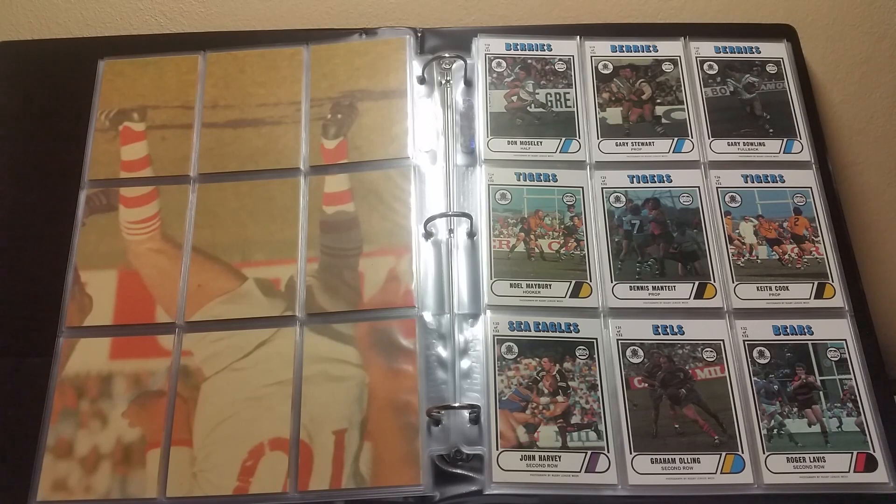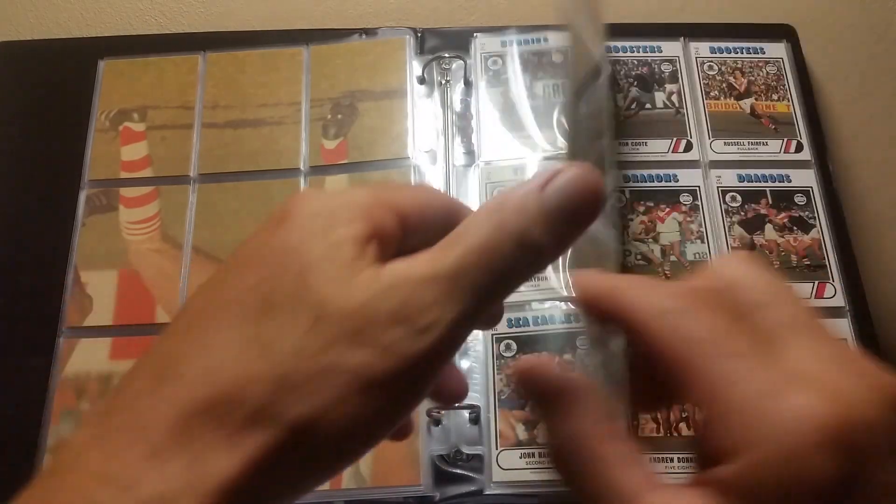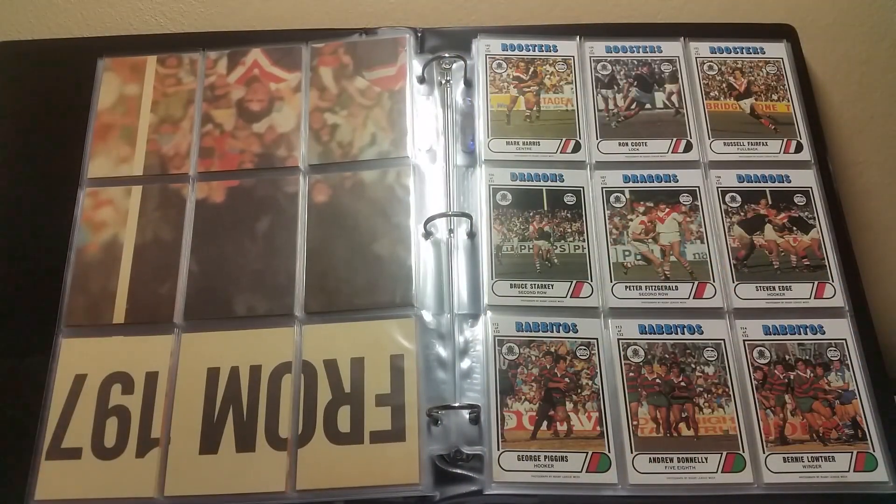Top row: 118, 119, 120. Middle row: 124, 125, 126. Bottom row: 130, 131, 132. Top row: 100, 101, 102. Middle: 106, 107, 108. Bottom: 112, 113, 114.